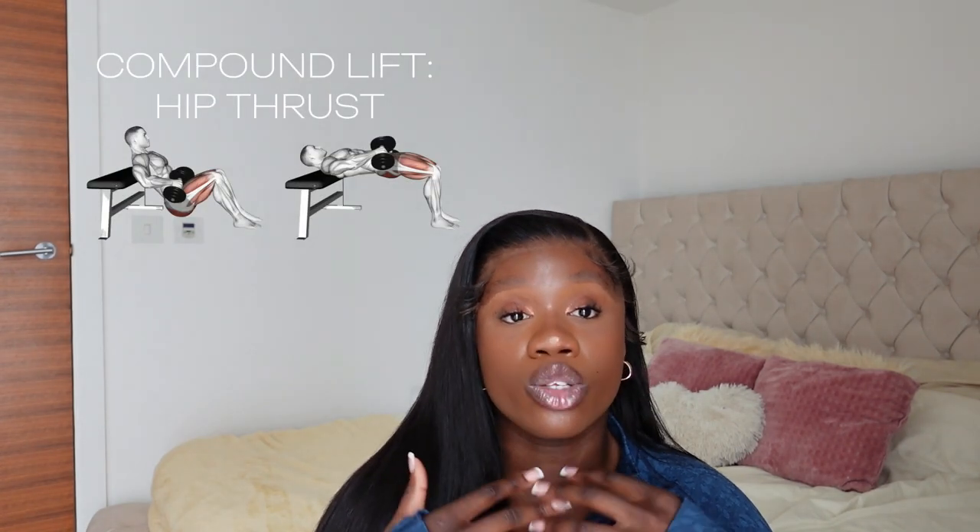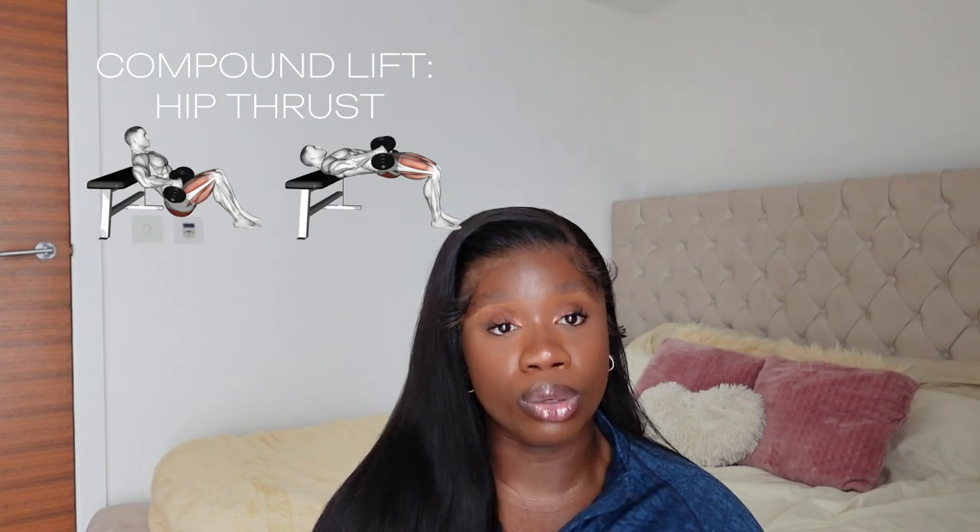If your form is compromised, the weight is too heavy. The hip thrust is one of, if not the best, glute exercise.